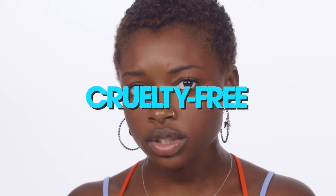All the Flex fam is cruelty-free, fragrance-free, gluten-free, paraben-free, and vegan. We are Now Serving Flex.